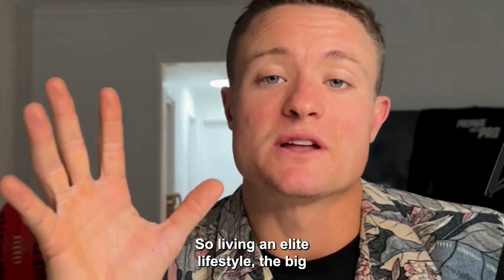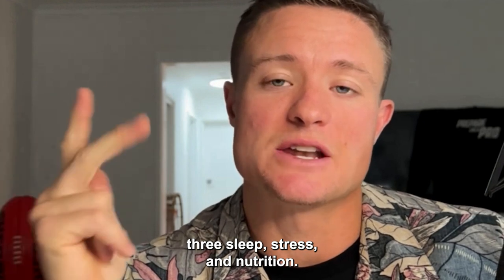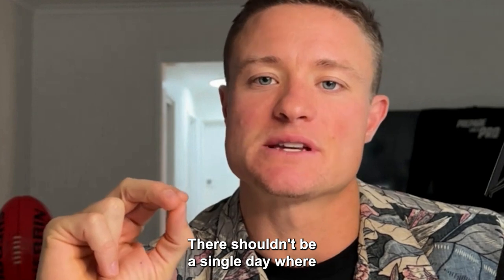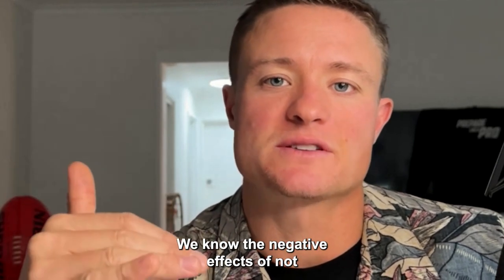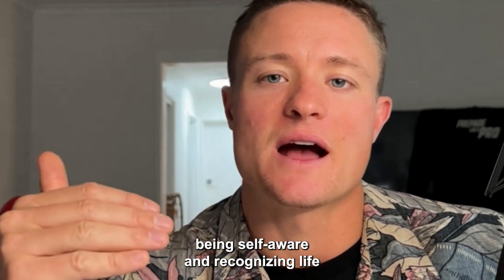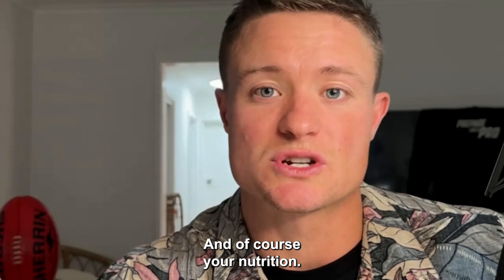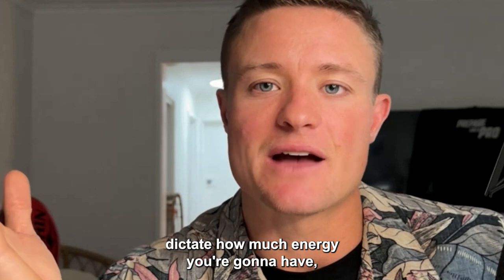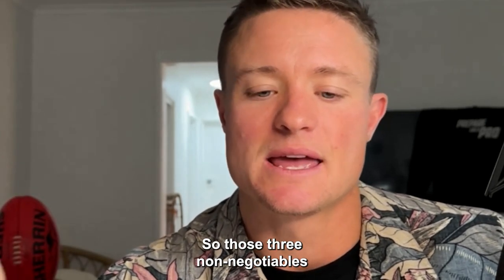Tip number five: looking after your health — living an elite lifestyle. The big three are sleep, stress, and nutrition. Make sure you're prioritising those three every single day. We know the negative effects of poor sleep, the importance of being self-aware about life and football stresses, and of course your nutrition — the fuel you put in your body dictates your energy levels, how well you recover, and how well you're fueling for training and game sessions. Those three are non-negotiables.